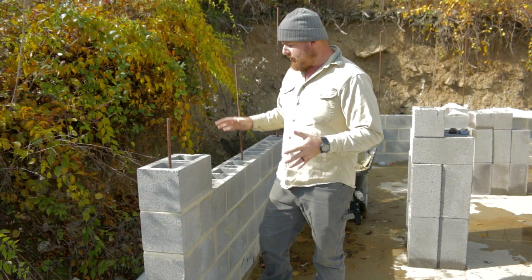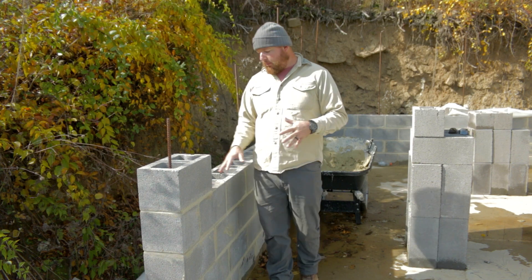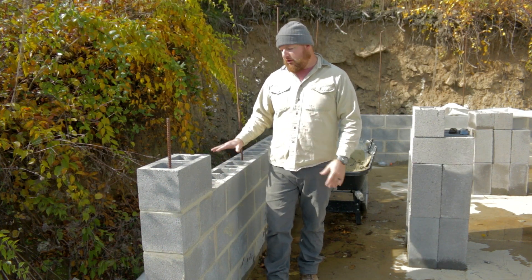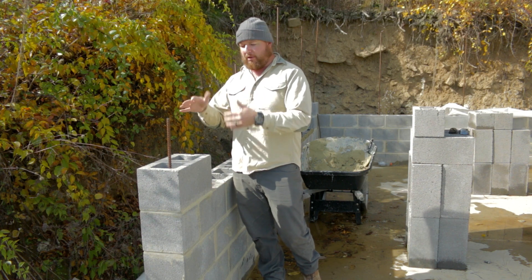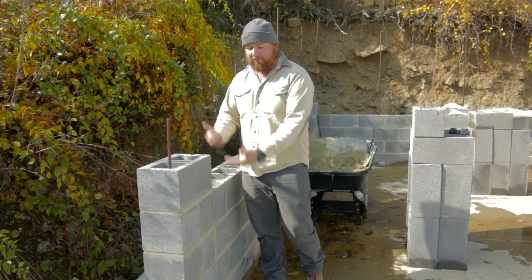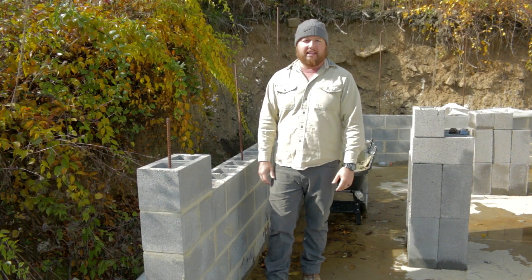What we're going to be doing today is talking about doing our second bond beam, and the details we're going to be doing with our grout stop — helping the grout that we fill in with our bond beam from not falling through all of our courses. So all those details we're going to be talking about today.